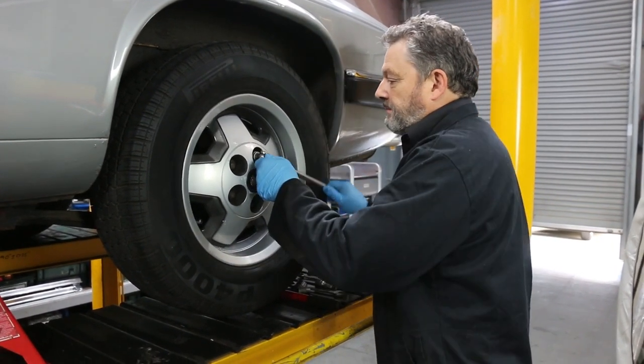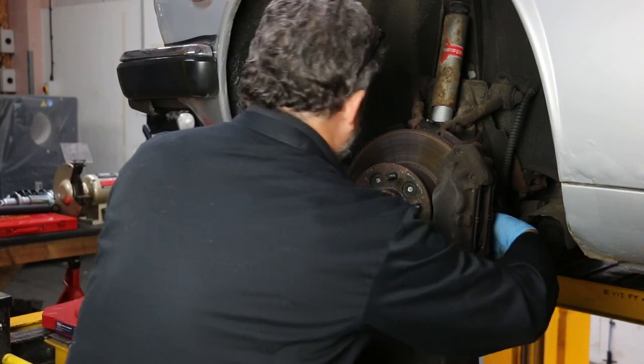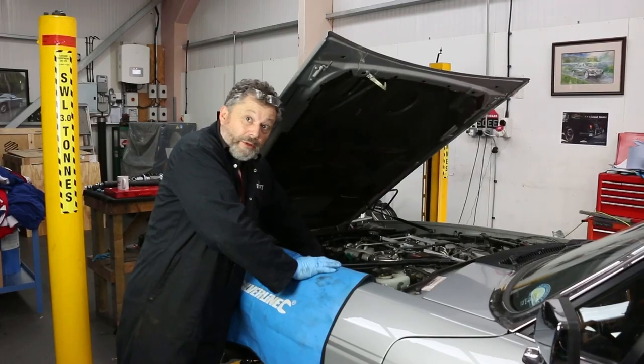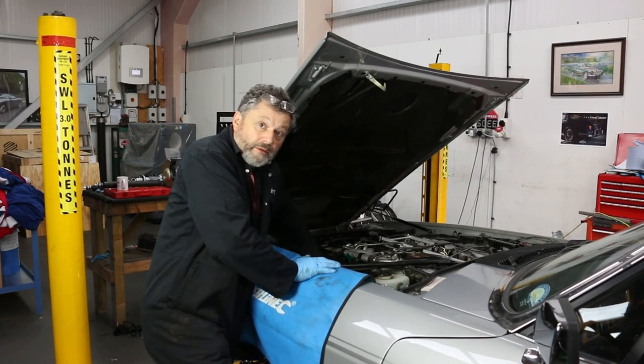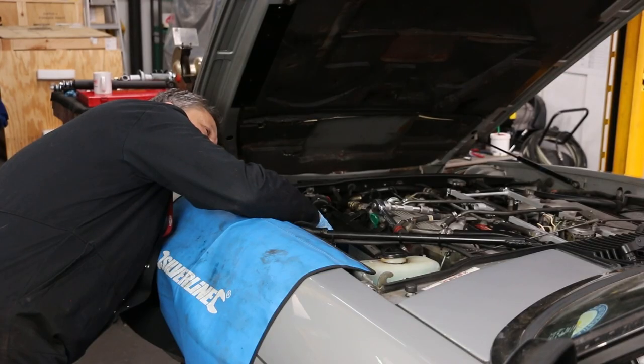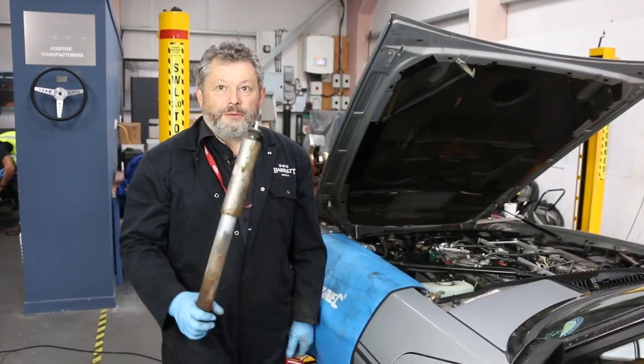Then use a torque wrench to set them to what the book says. Right, well we're going to have a look at the fronts now. Fortunately the fronts are a lot easier than the rears — with a bit of luck it's just undoing a couple of bolts and if everything's free, that's it. The top bolt on the damper is quite accessible from under the bonnet, so we undo that and hopefully the whole thing will now fall out — so out with the old, in with the new.